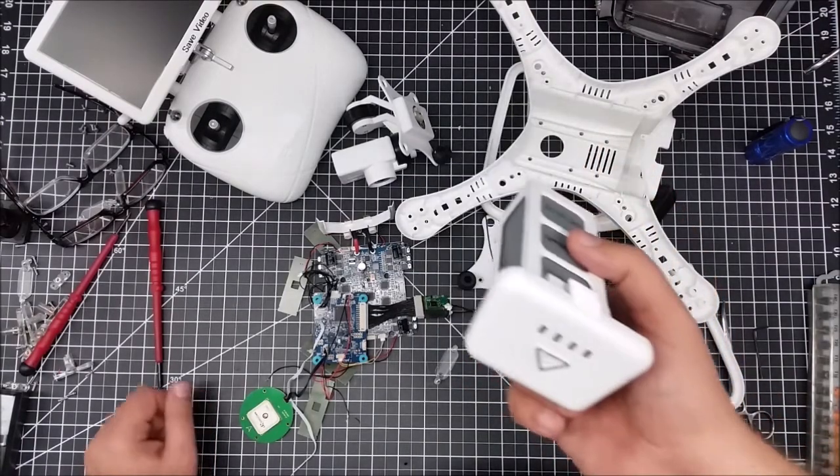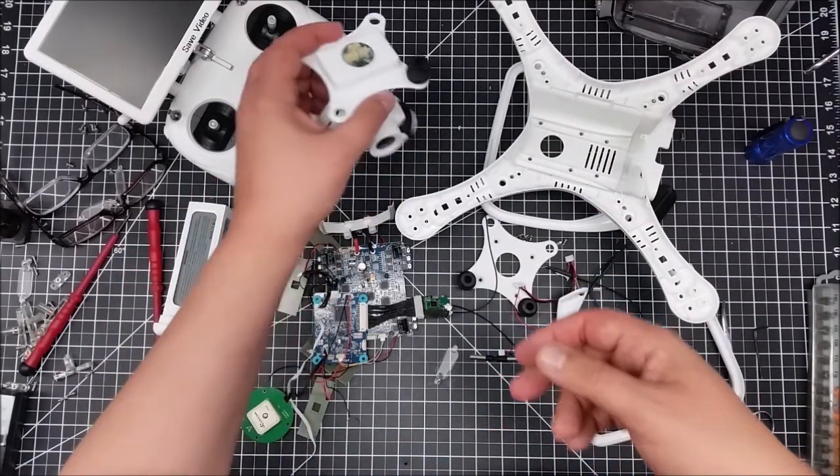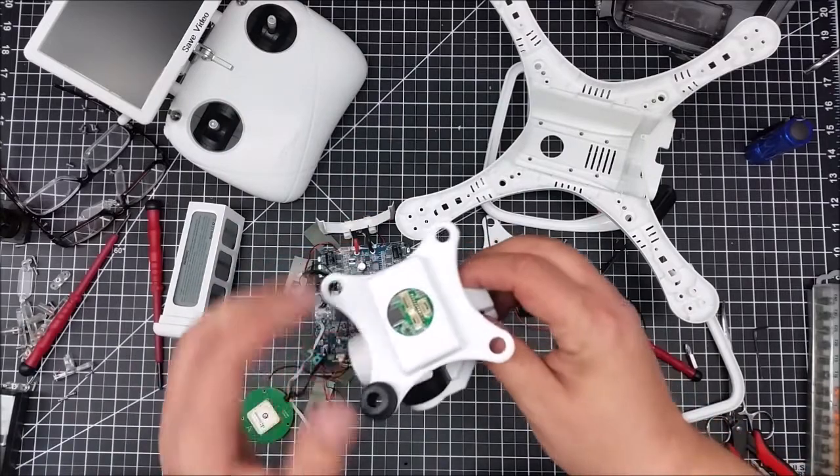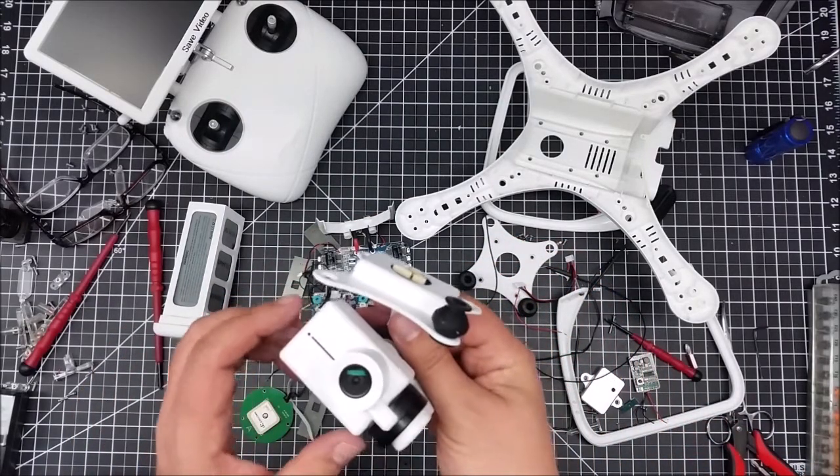I figured, why not buy another one? Now I've got an extra battery, an extra controller, an extra charger, and an extra gimbal. I think the gimbal actually still works, although I think it will only work with an UpAir.